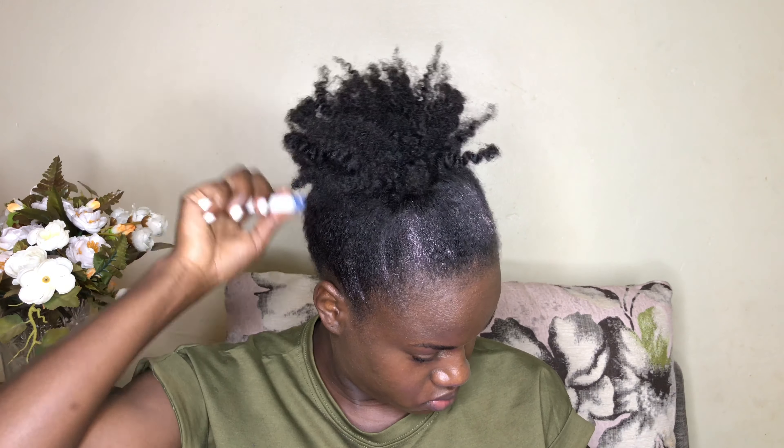How long you keep the scarf on your head is based on preference and how easily your hair lays down. For me, it only takes around 10 minutes and then my hair will be laid really nicely. Take as much time as you need because you want your hair to be as neat as possible.